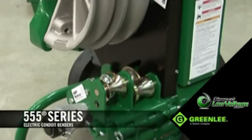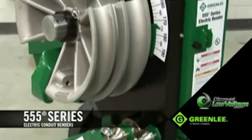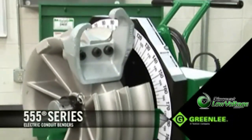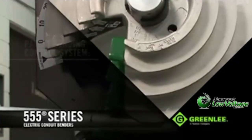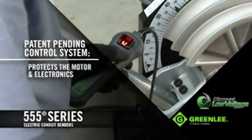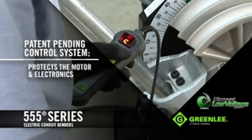On the outside, the Triple Nickel features a more rigid patent-pending frame to ensure more consistent conduit bending performance over the life of the bender. Inside, the patent-pending control system uses current limiting technology, designed to draw the right amount of power and protect the motor and electronics in the unit.